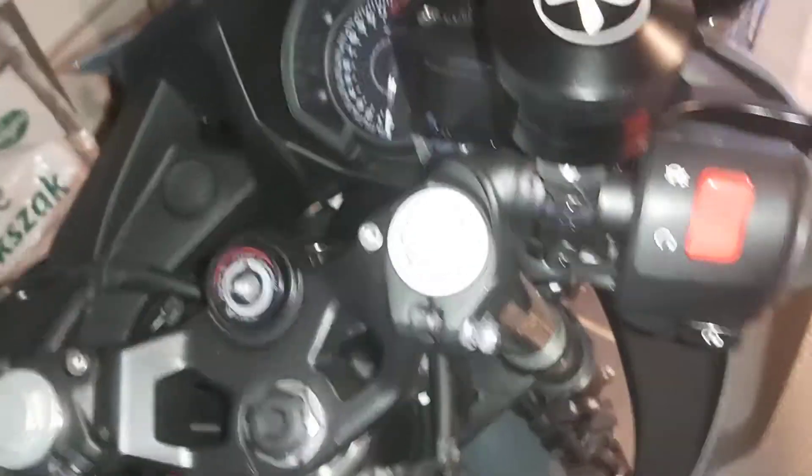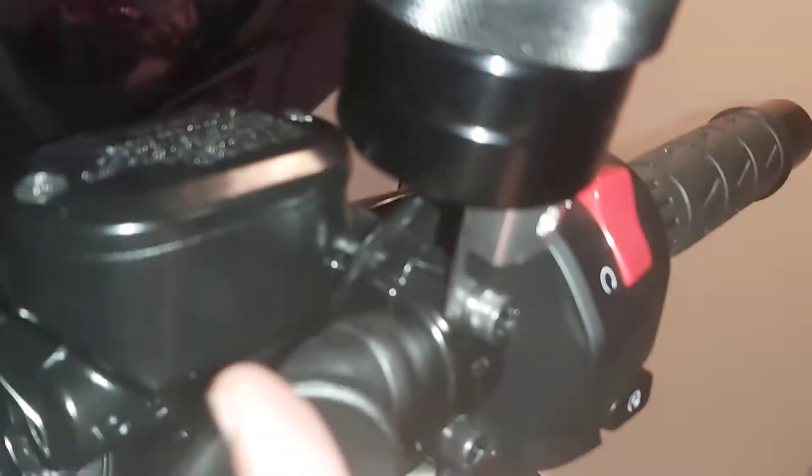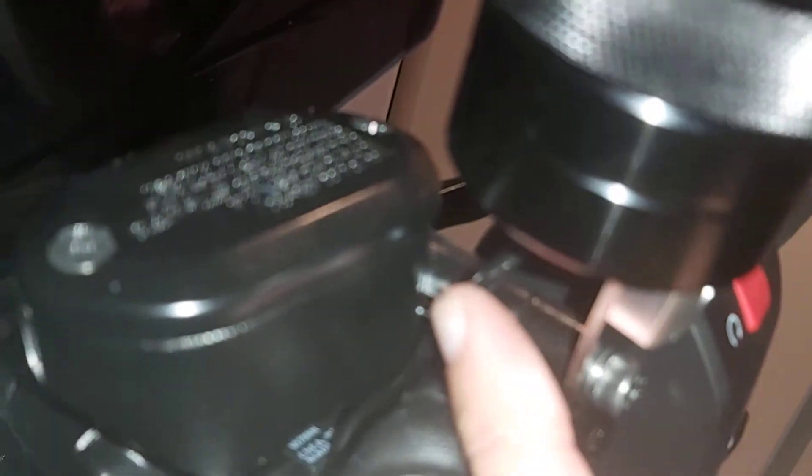This is our Ninja 400. So what I did, I followed this line — you can see it.